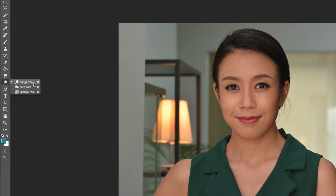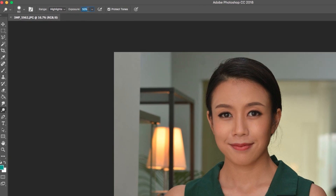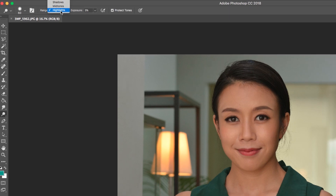This is where you need to look at the options for the dodging. Bring the exposure down to 3% and choose the tone of Highlight.